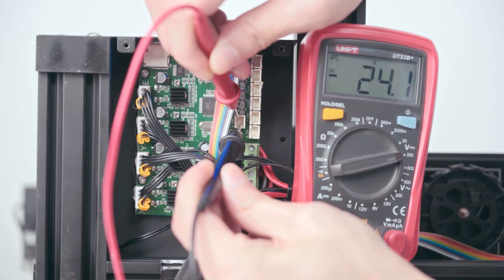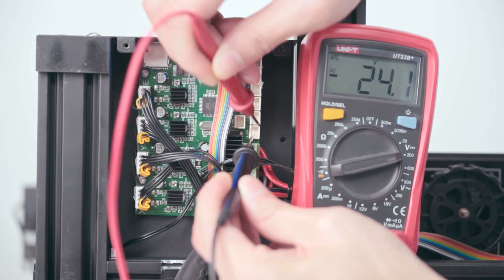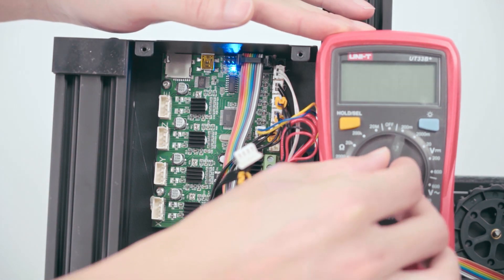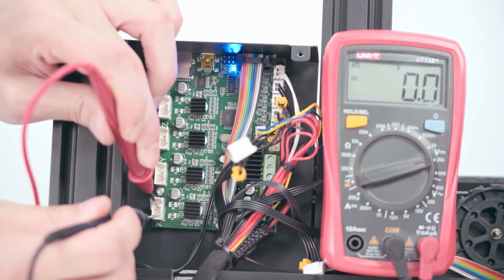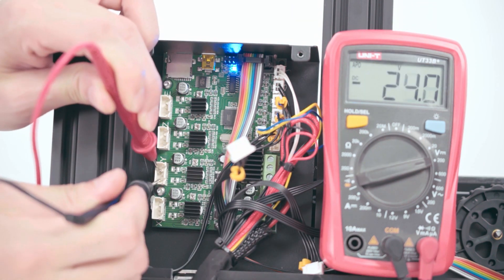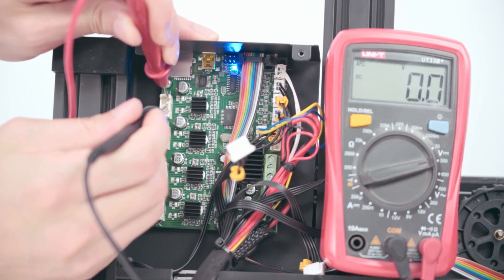Blurring fan port. Main board fan port. X motor. Z motor. Y motor. Z motor. E motor.